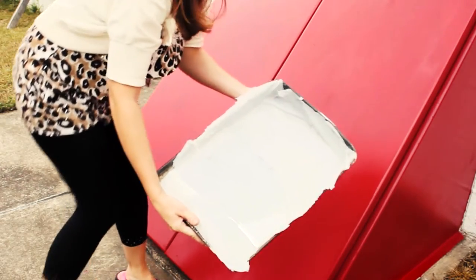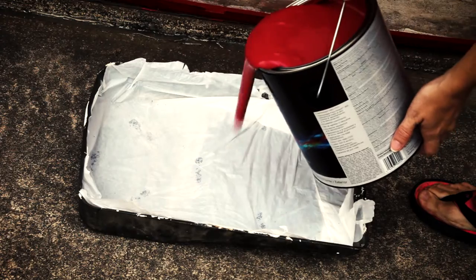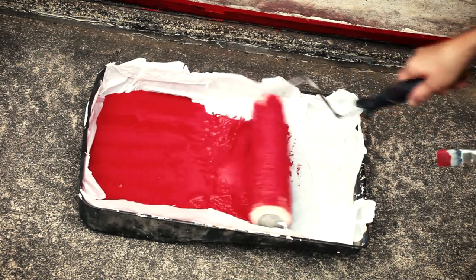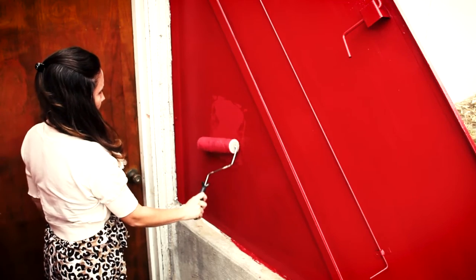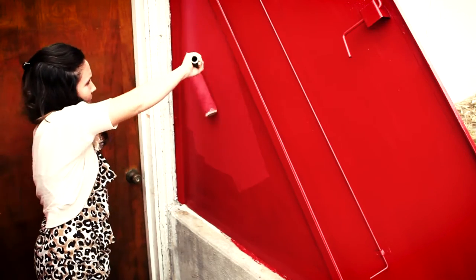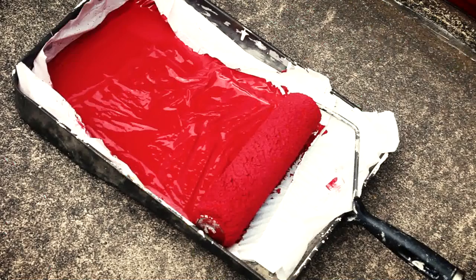Now let's give this a go. This is really ugly. There's just one problem — the paint ran out and I had to buy more, and they didn't match the color right. It looks like coral now instead of red. So it's a good thing I bought a whole gallon, so when I repaint in a couple of years the color will match. I have tons leftover.